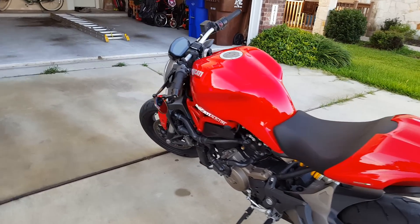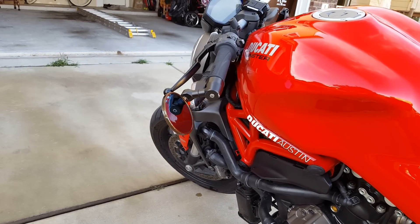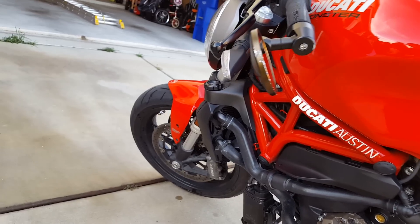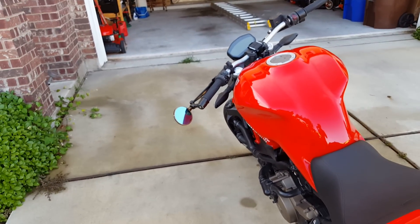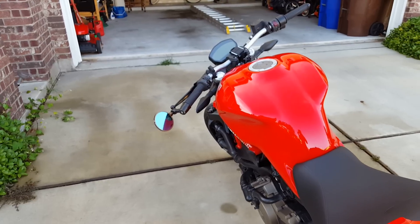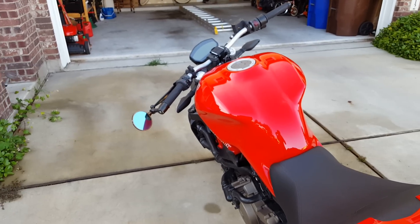Other than that I have what I call my Rizoma Stunt Double. This is actually the mirror from my last bike that got totaled — it's just a cheap eBay knockoff bar and mirror. I was using it on my last bike to see if I liked the position, and I do. So I'll probably get some Rizoma Spy R's soon.